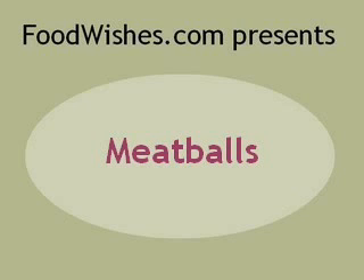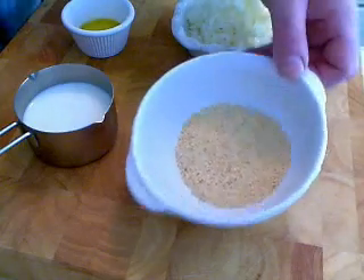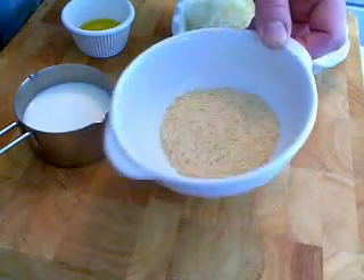All right, today we're doing meatballs. Viewer requests, actually many viewer requests, did this recipe. And it's really easy, as all my recipes are, or at least I say they are.